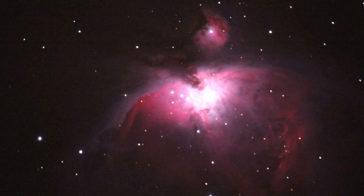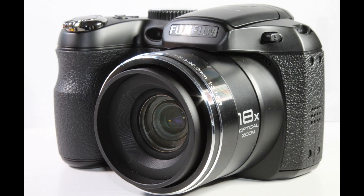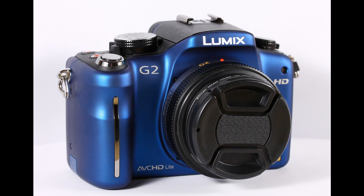Different cameras will have different conversion difficulties. For example, cameras like the Fujifilm S2980 will be easy to convert and will give good results. Some cameras like the Fujifilm X Pro 1 and Panasonic G2 will be difficult to convert as they require modifications to fix focusing issues.